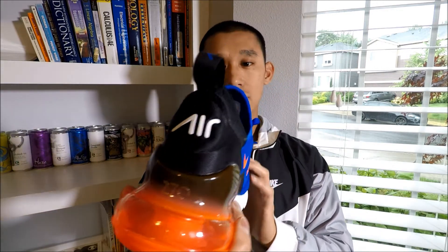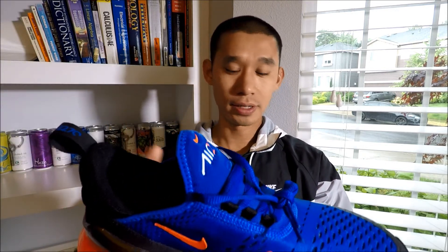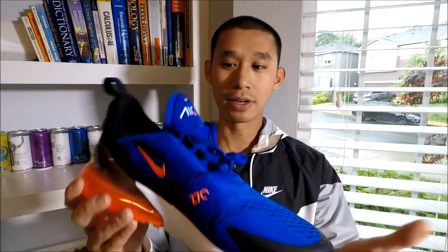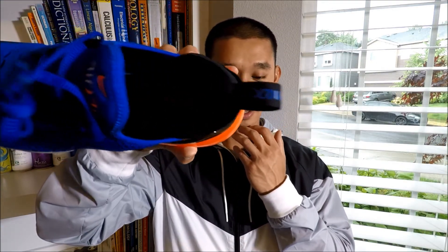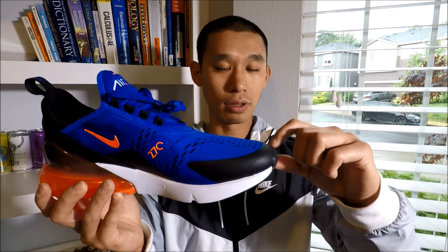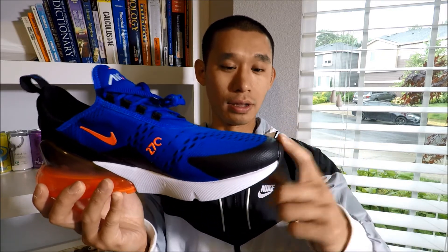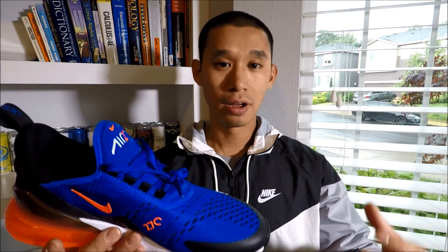There's Nike Air in white on the heel — if I didn't mention that — and then Air 270 on the tongue. For sizing, this is a nine and a half. I tried both — I'm a true nine and a half. I tried nine and a half and then tried a nine. A nine fits for the most part but my toe gets really up close to the end of the shoe, so I recommend getting your true size. If you're a nine and a half, you should be solid. If you're a 10, get a 10.